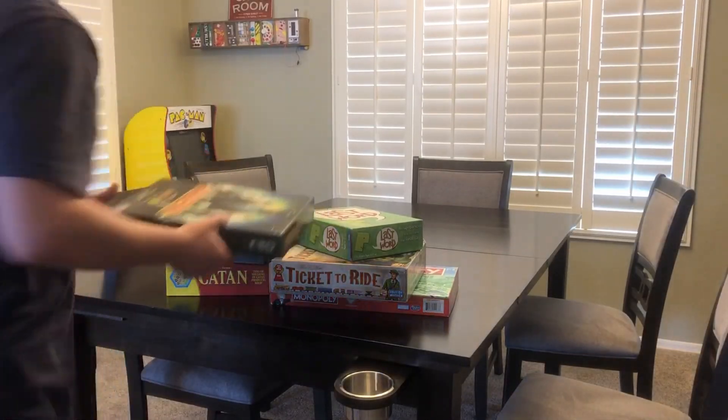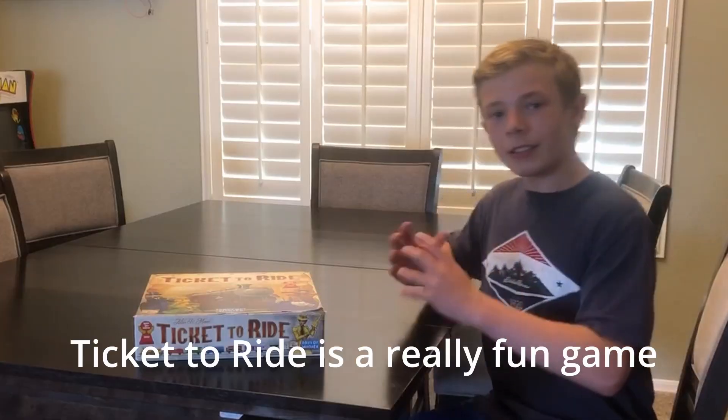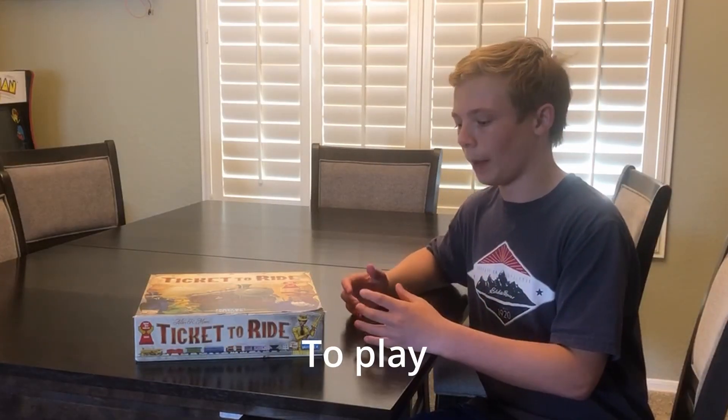I just want to have fun, clap my hands, turn around now and dance. I just want to have fun, clap my hands. Ticket to Ride is a really fun game to play,